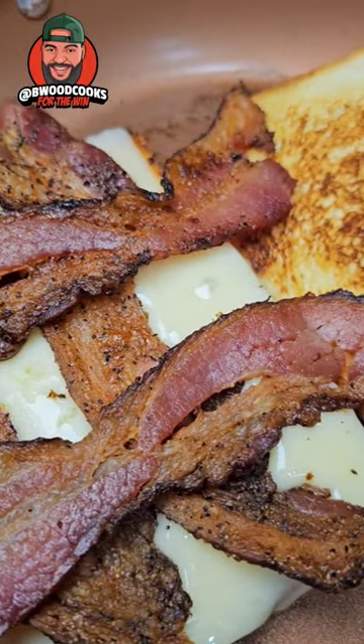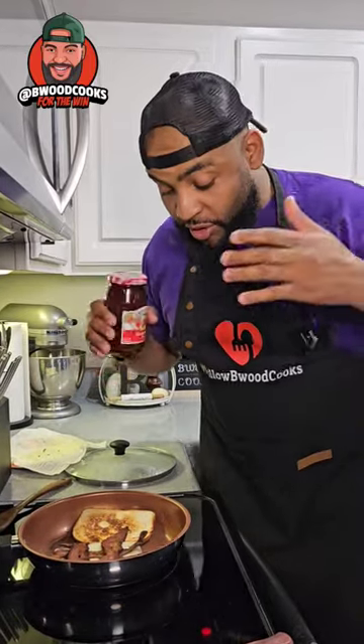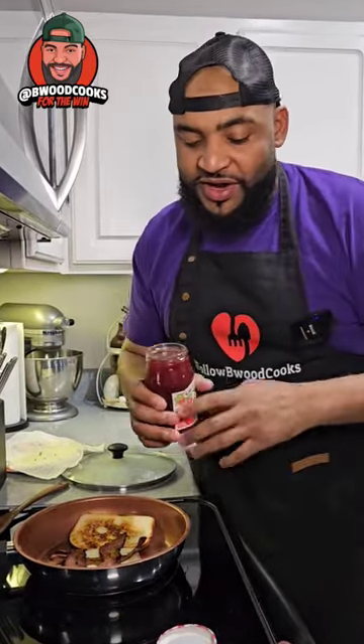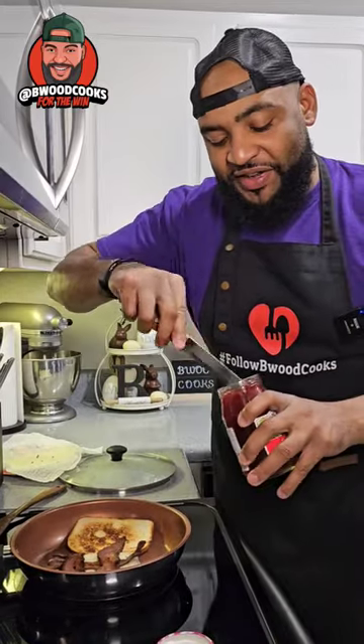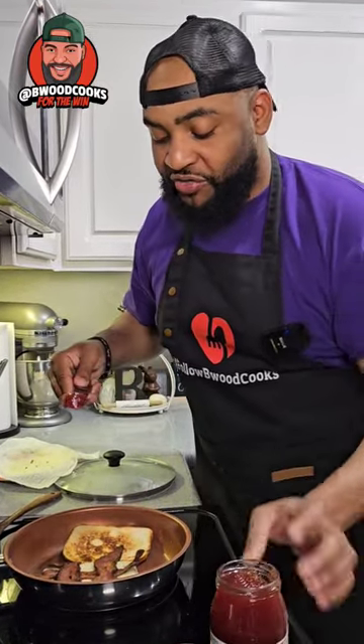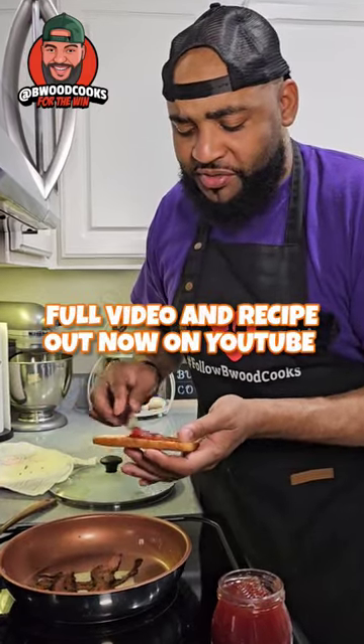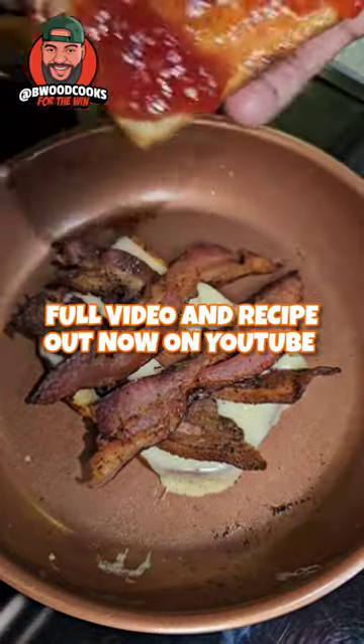This is where we get a little crazy — I got strawberry jam. Get any jam you want, but we're gonna put some jam on this toast. Some people just don't see a grilled cheese with jelly or jam on it. To me it's just like a regular breakfast sandwich. Place this bad boy on top.